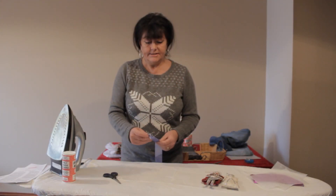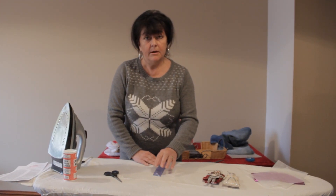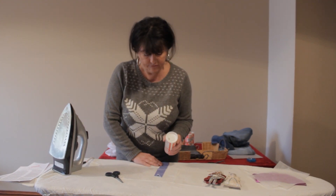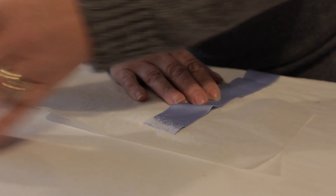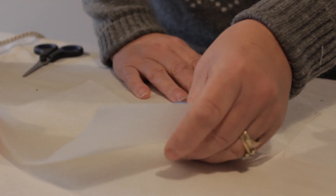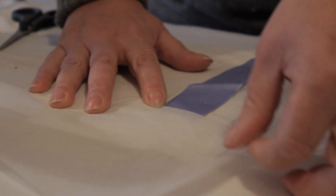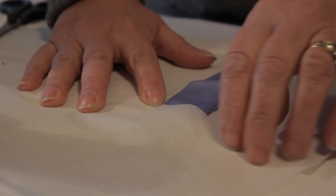Now this is a great way for sealing ribbon. If you have a dress or a garment with ribbon running through it, simply sprinkle your powder onto the edge like that. Blow away your excess so that you've got it exactly where you want it to go.